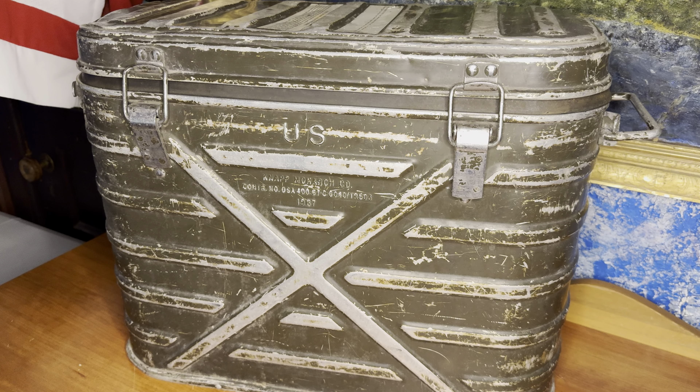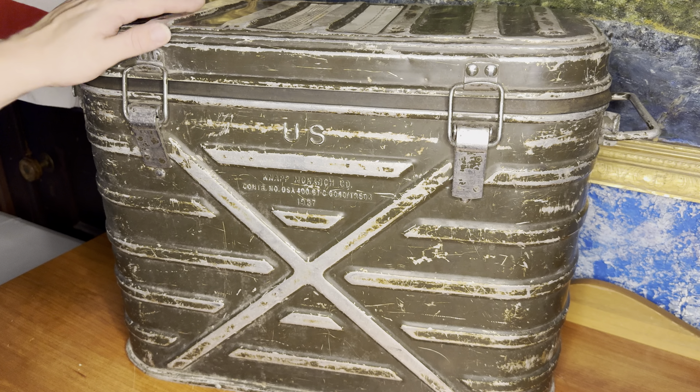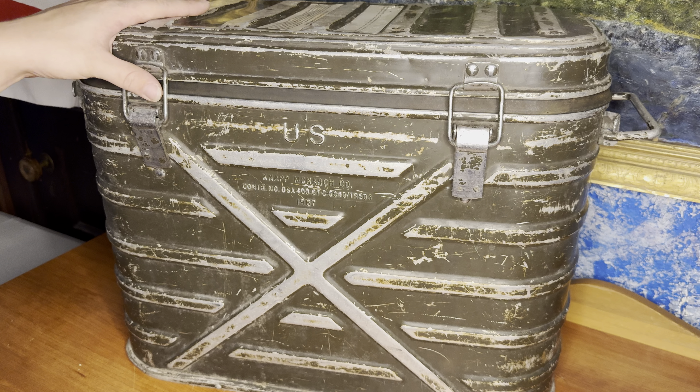Welcome to RBO. Today you guys are going to be taking a look at the Vietnam War Survival Kit, Survival Stash.